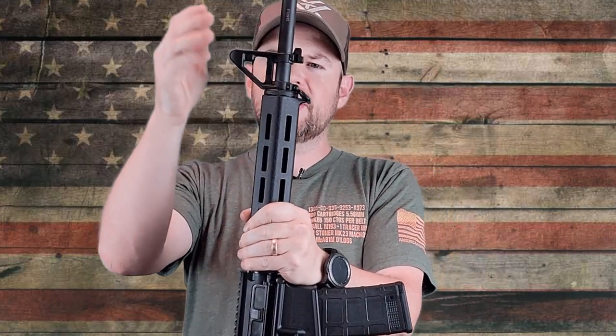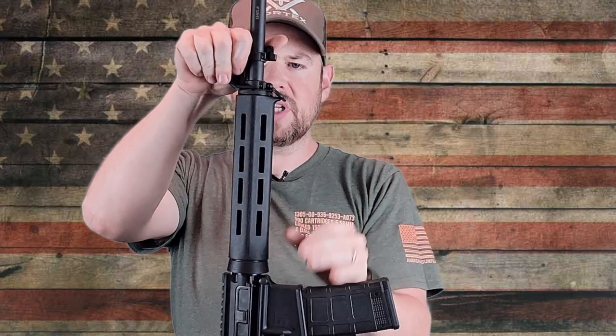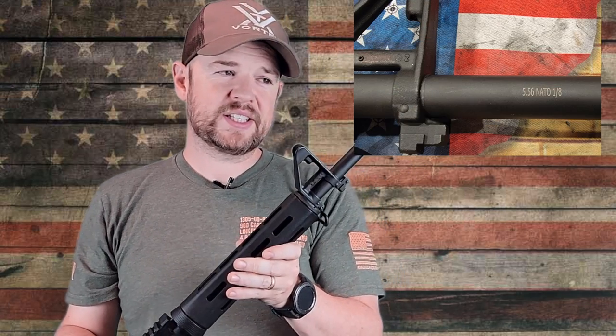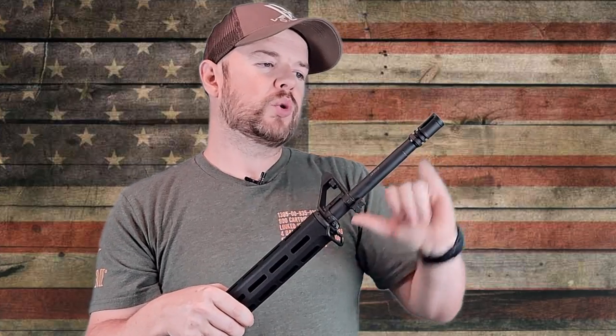Moving up, we have the front post, which is pinned and staked to your barrel. Then you have another sling attachment here, and then we come to the barrel. It's a 16-inch barrel, CMV steel, and it is melanite-coated. It's chambered in 5.56 — if your barrel is stamped 5.56, you can shoot both 5.56 and .223. If it's stamped just .223, you can only shoot .223. This is a 5.56 barrel with a 1-in-8 twist, and we have an A2 birdcage flash hider on the front.